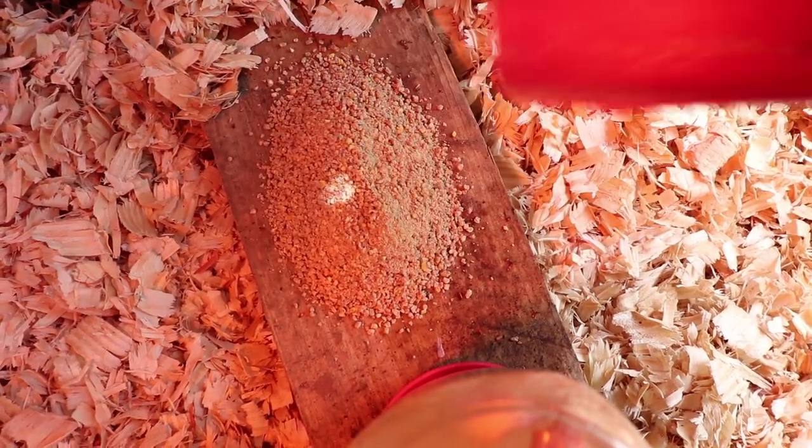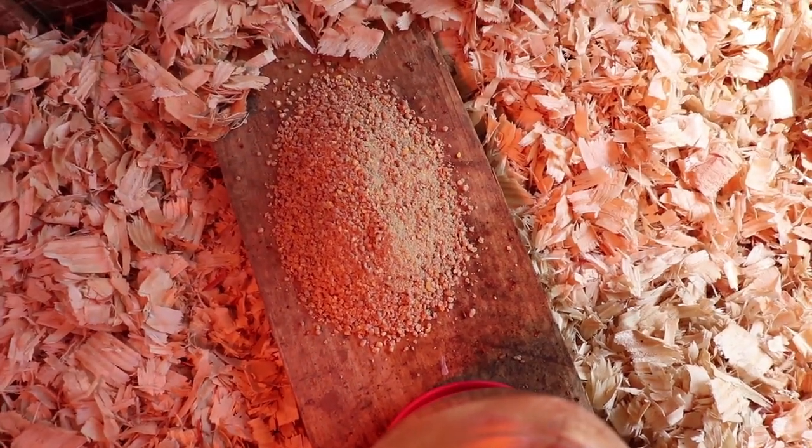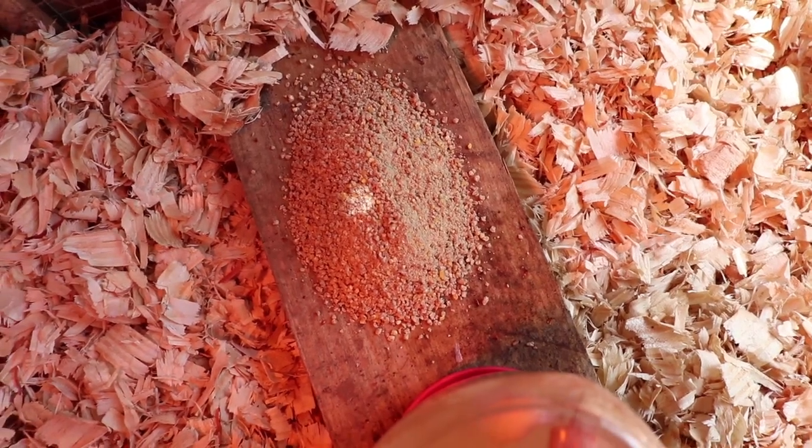It is very important that you use a chick starter that is very high in protein — these chicks are really going to need it for the first couple of weeks of growth. Step number three is to provide excellent shelter.